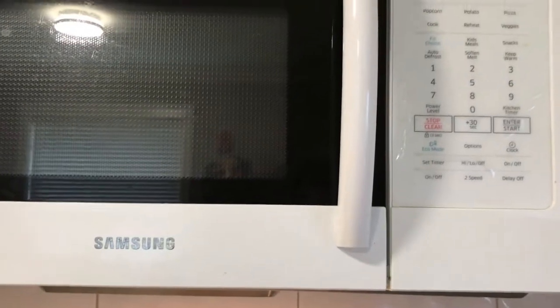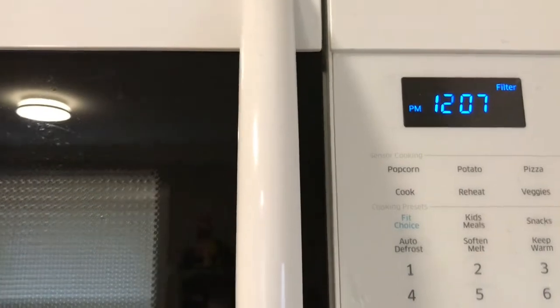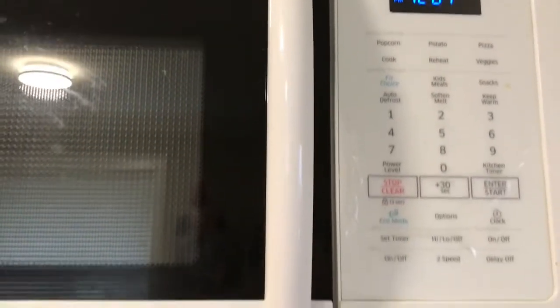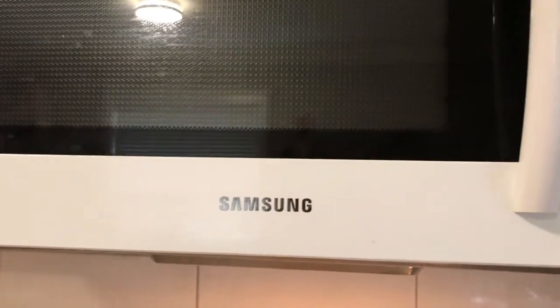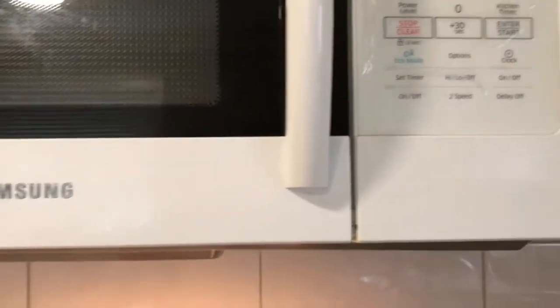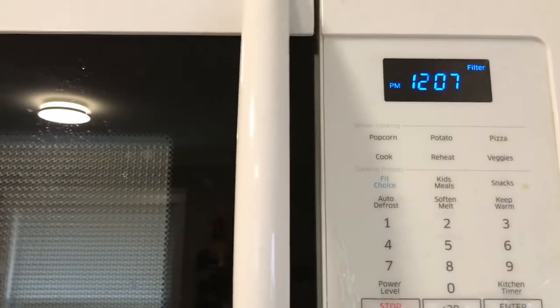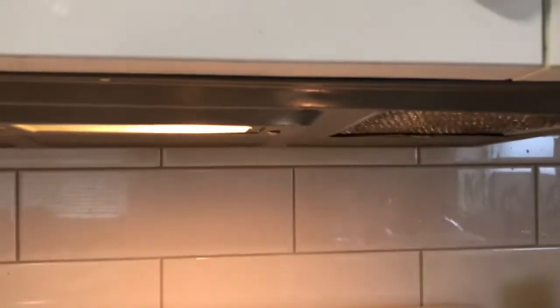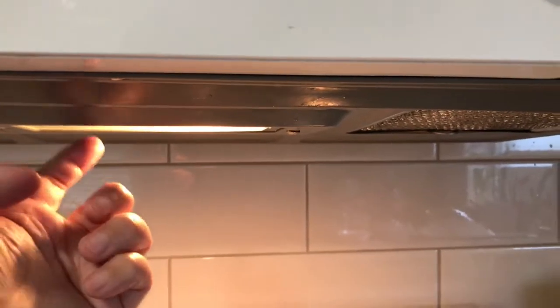I just want to show you how to remove the filter in your microwave oven. I'm not sure if this works with other Samsung models, but just to show you how. When you see 'filter,' it means that you have to clean your filter, which is underneath your oven. There are filters that you can find here.